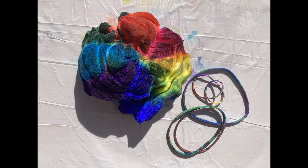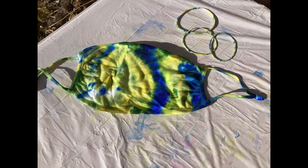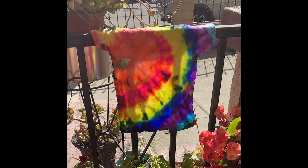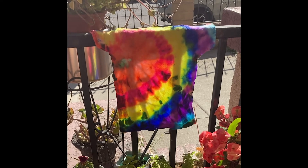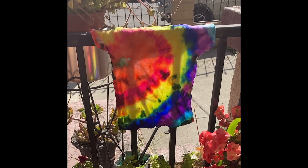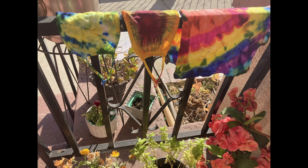So this is the fun part — you take each rubber band out and unravel the surprise. You let it dry in the sun; the heat and sun will set the color. Once it's dry, you may want to throw it into a dryer for about 20-30 minutes or just run a hot iron over that. That will make sure the color sets. That's all.